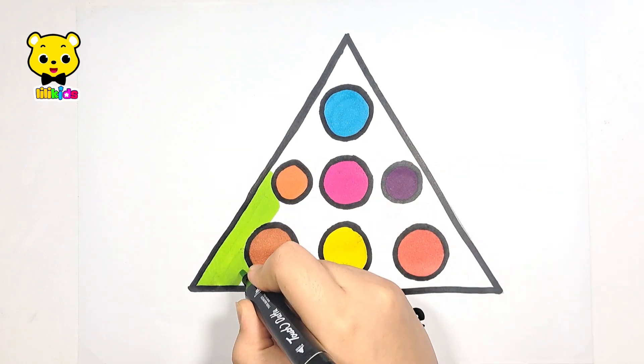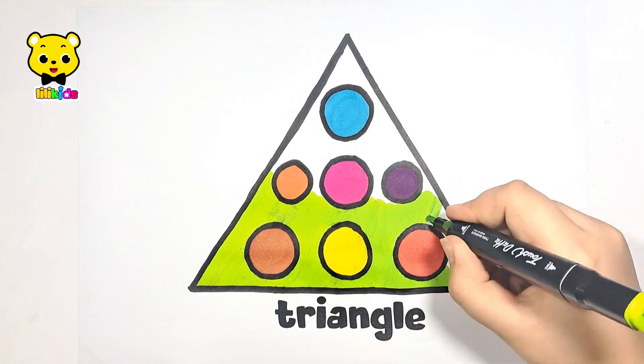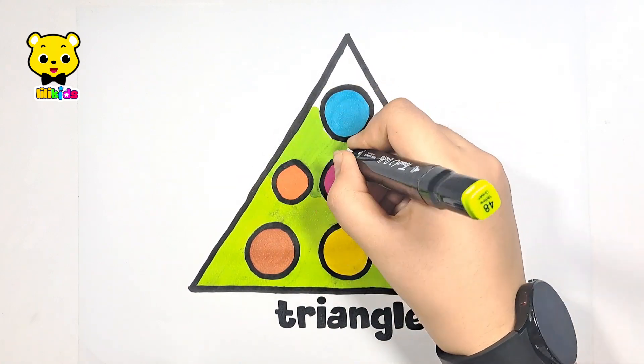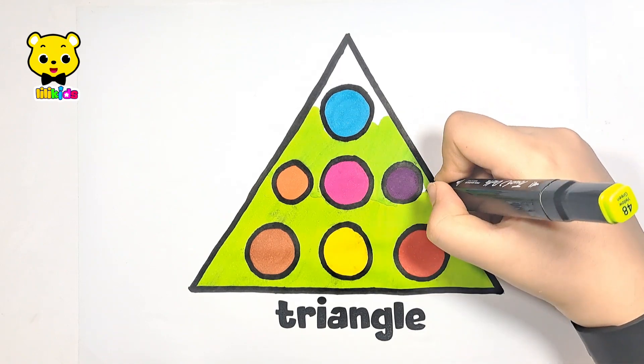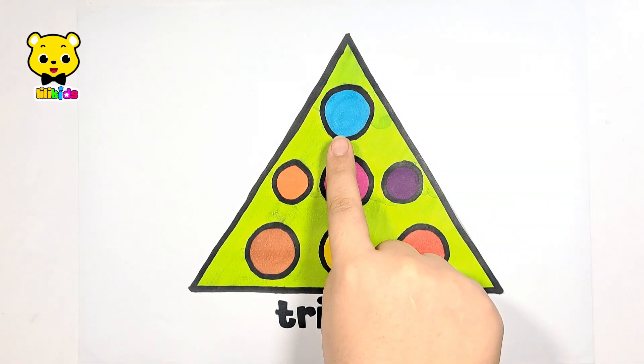Let's color the rest of the triangle light green. Let's review: light blue, orange.